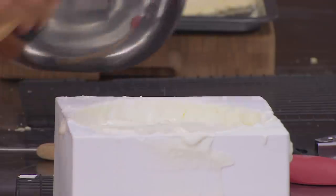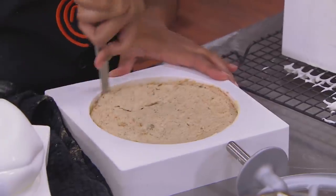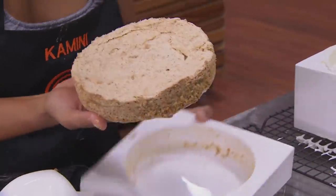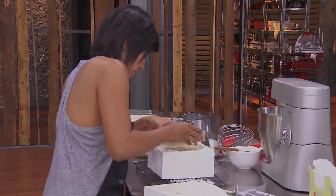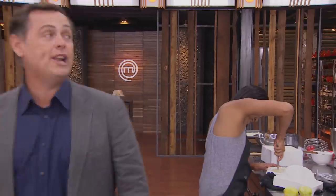You have 20 minutes remaining. By now you should have all those layers of that delicate gateau come together and it should be sitting in the fridge. Make sure you're at that point, otherwise you will not finish this challenge, guys. You need to make it happen. 20 minutes remaining.